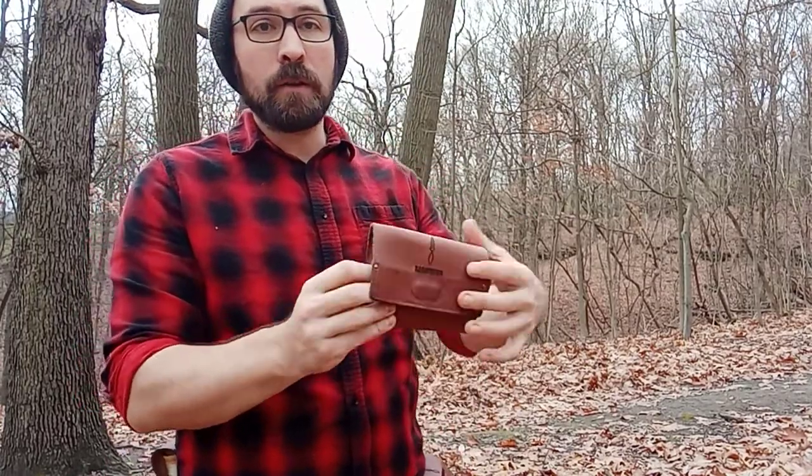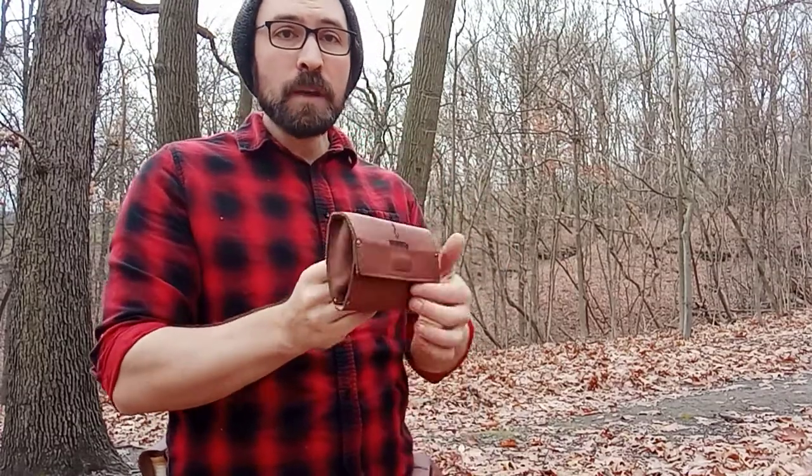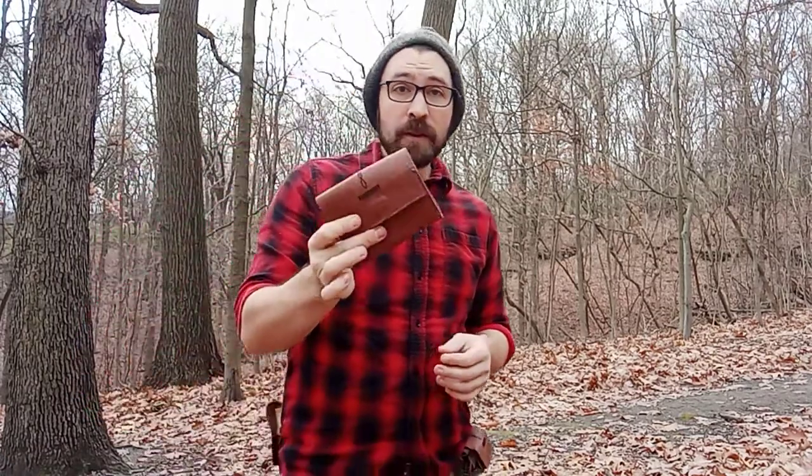Once it's all closed up, it's very difficult to come loose, but very easy to pop open whenever you need access to it. This is the Fly Wallet from Daggerfish. It's available now on the website — check it out at daggerfishgear.com. We'll see you there.